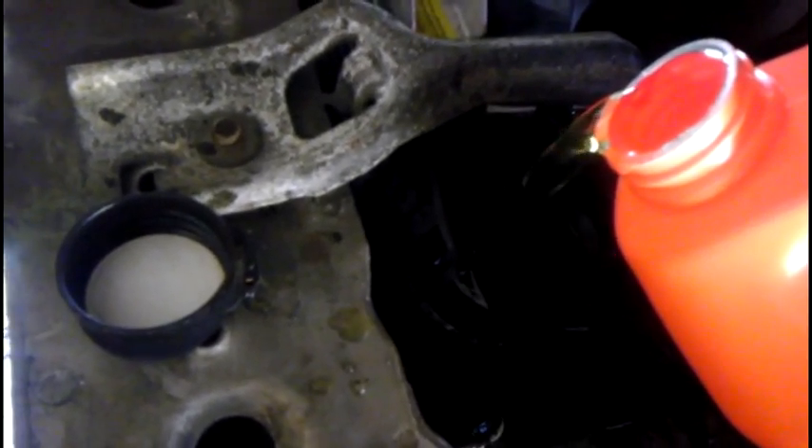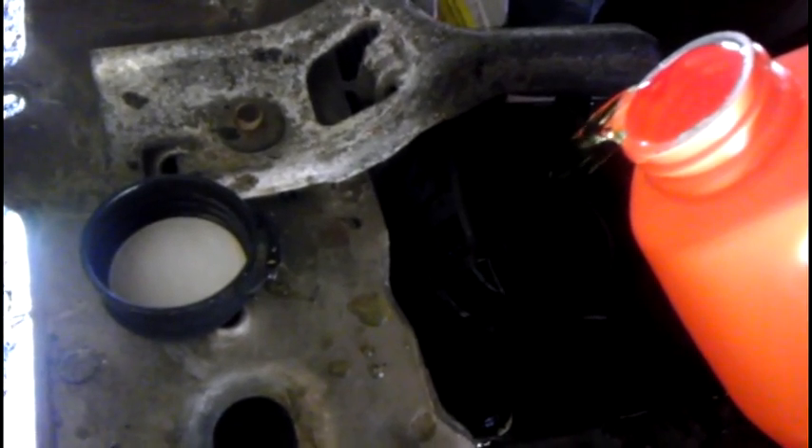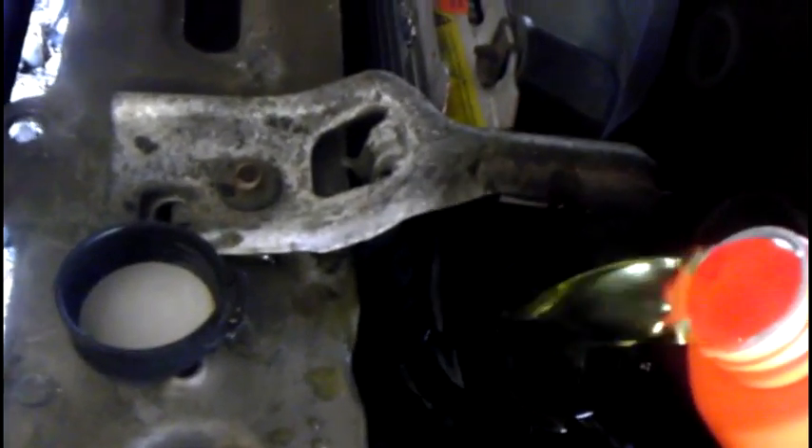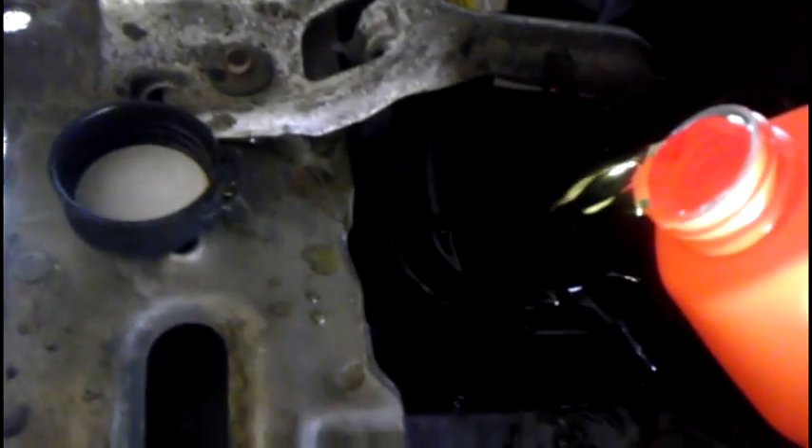Make sure you fill slowly. That'll also help prevent bubbles from getting in the system. You don't want air to get in there because it can cause a lot of different problems, like intermittent heat and intermittent overheating.